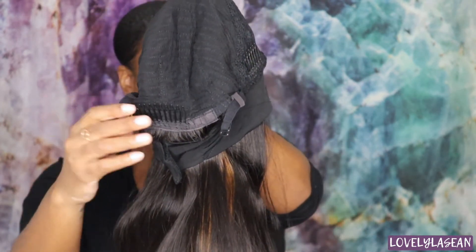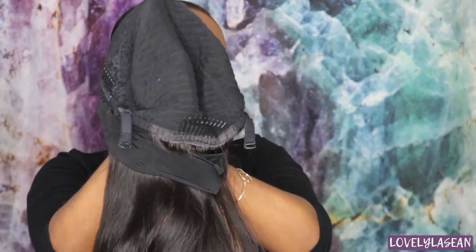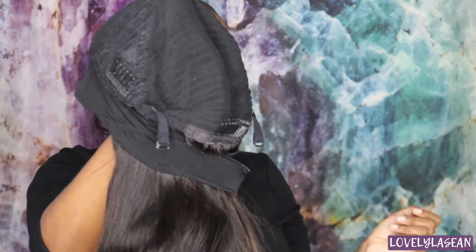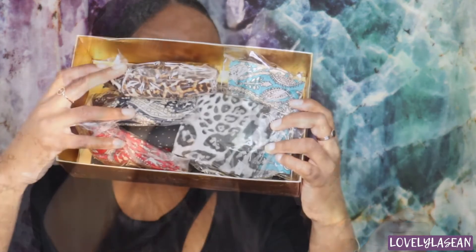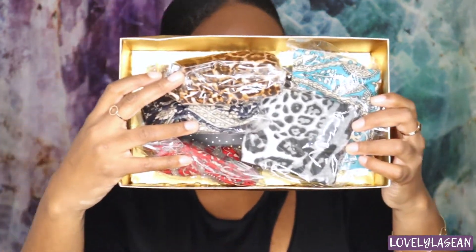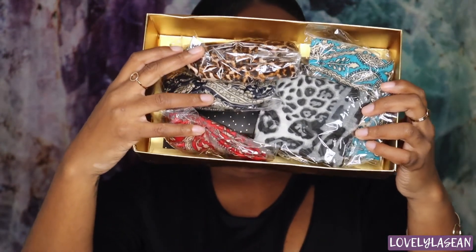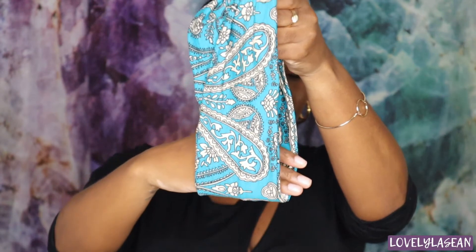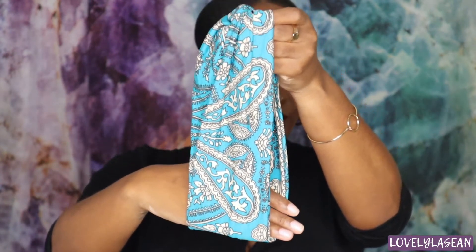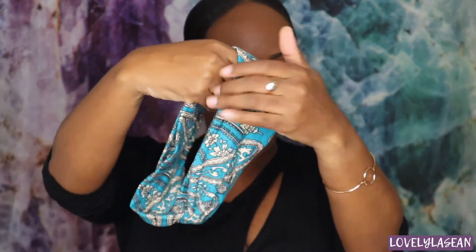Let's check out the cap construction. You're going to get adjustable straps, combs, and a strap where you'll adjust for the headband wig. Now I want to show you these headbands — these are not cheap or flimsy. These headbands are high quality; I was super impressed. They have stretch, they're thick, they're not cheap at all. You can always get headbands from anywhere, but the ones that come with this wig are definitely high quality.